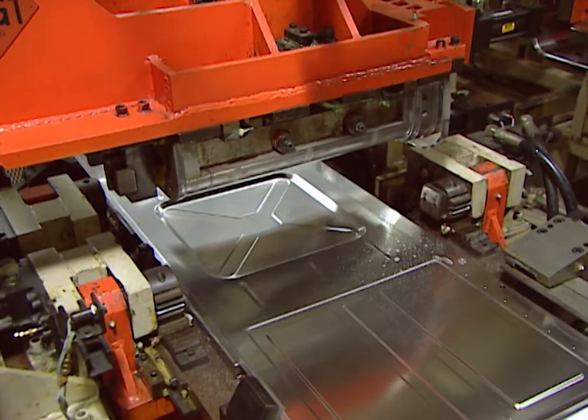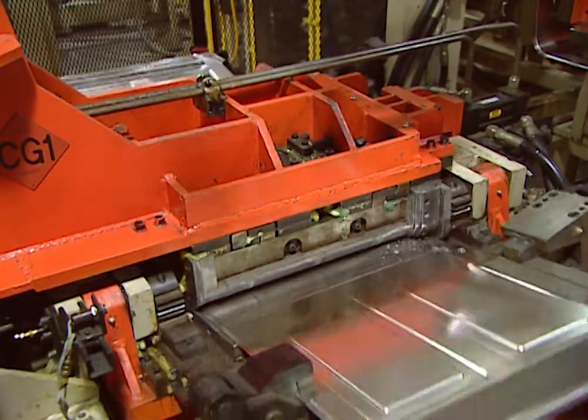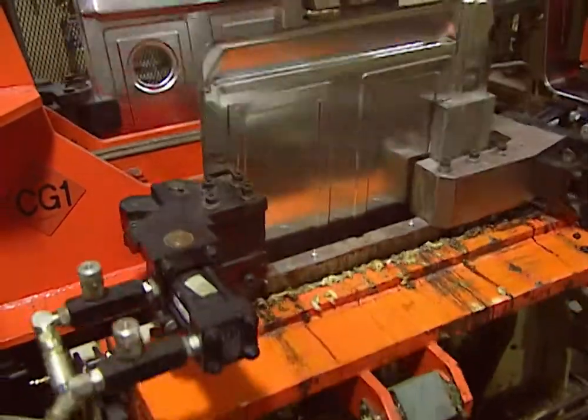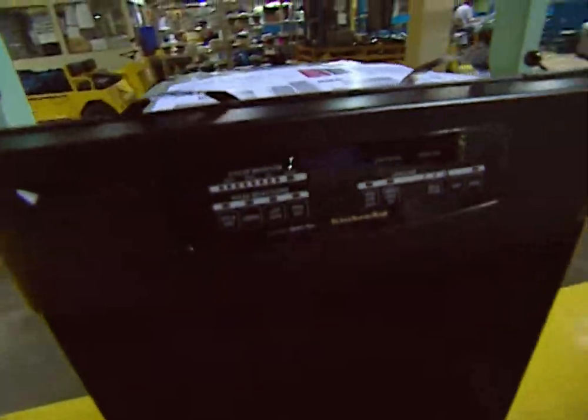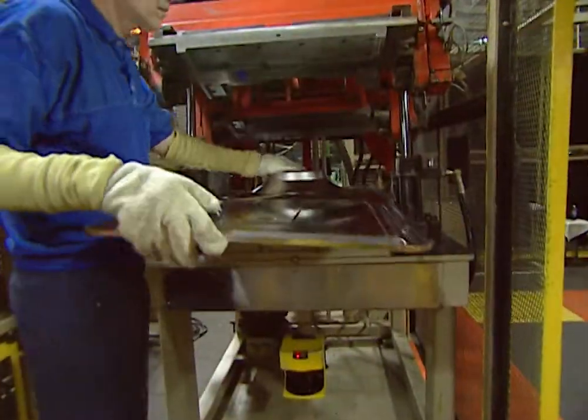At this Whirlpool KitchenAid factory in Findlay, Ohio, cutting and stamping this single sheet of stainless steel is the first step in a process that results in a brand new state-of-the-art dishwasher for your new house. So how does it all come together?